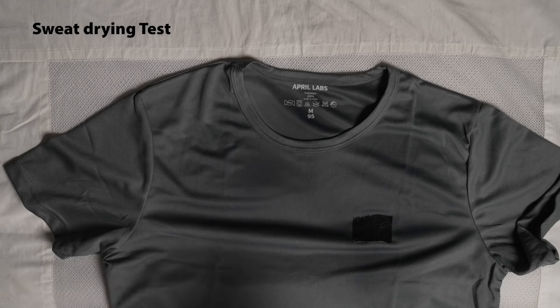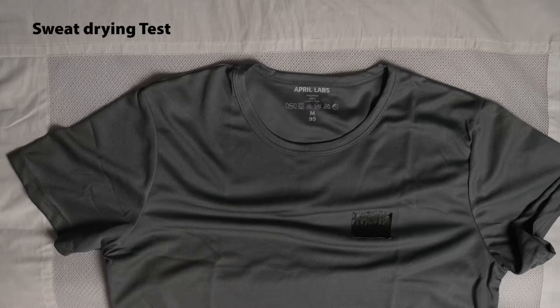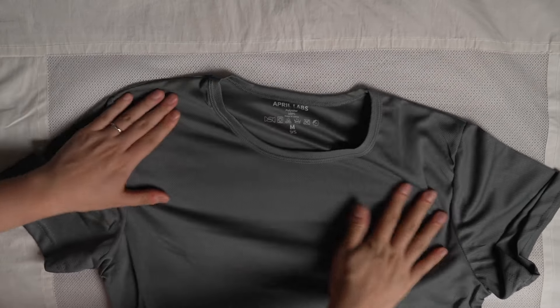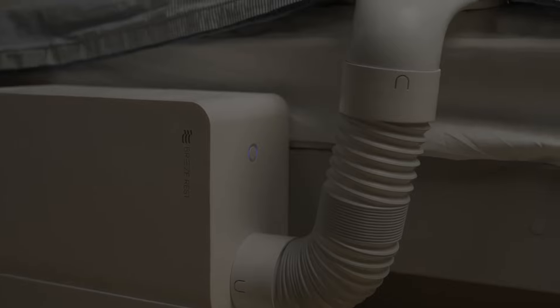Breeze Rest works with both cold air and hot air, so you can use it year-round. With Breeze Rest's sophisticated air distribution, you can even use it to dry clothes in as little as 15 minutes. And Breeze Rest's air control device runs at no louder than a whisper, even at its mid-range power level.